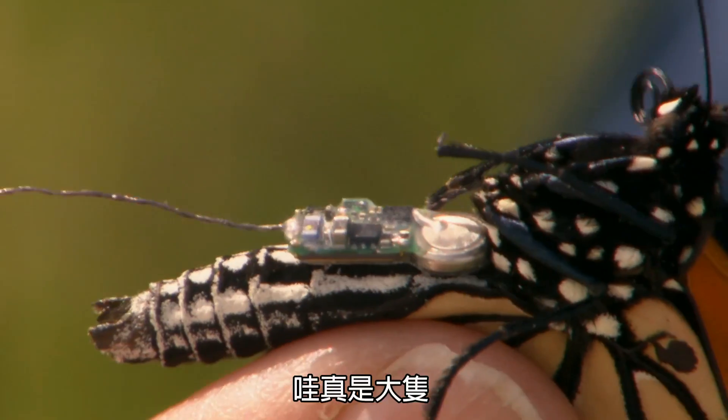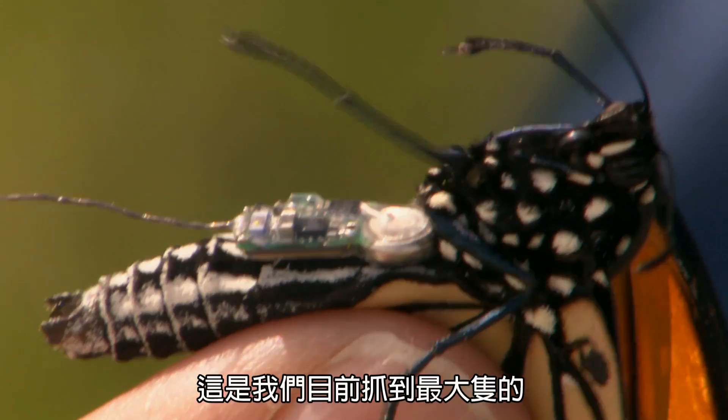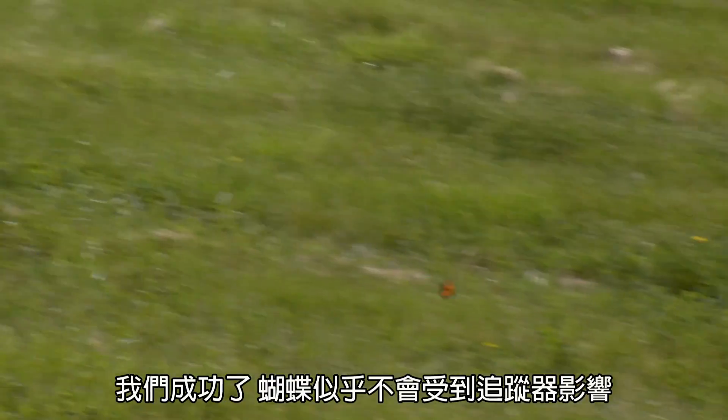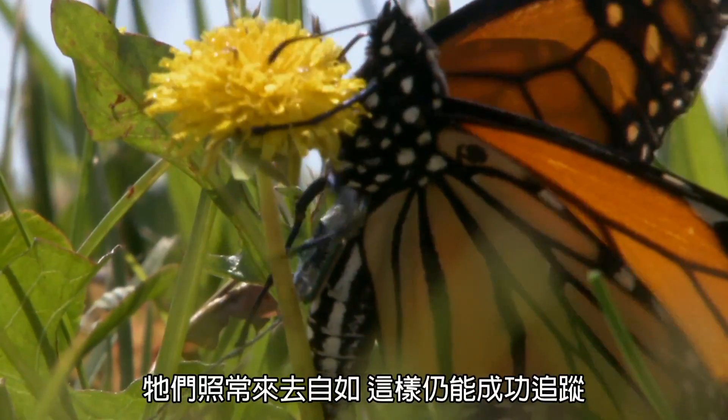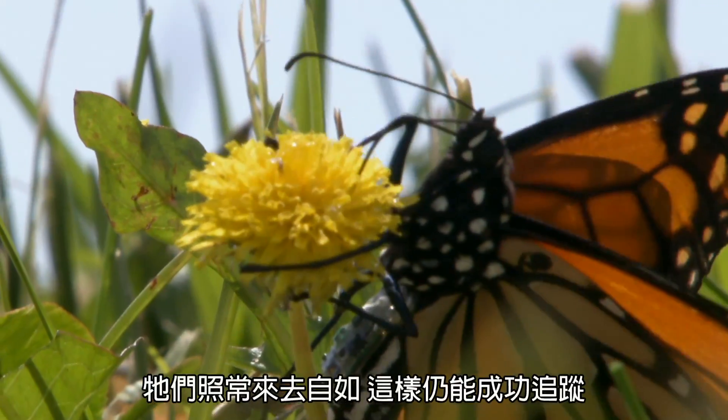Big boy. Wow, that's a big one. This is the biggest butterfly we've got. There it goes. It's successful if the animal doesn't seem to be affected by the tag, so they move around normally. They just do their regular thing, and you can follow them.